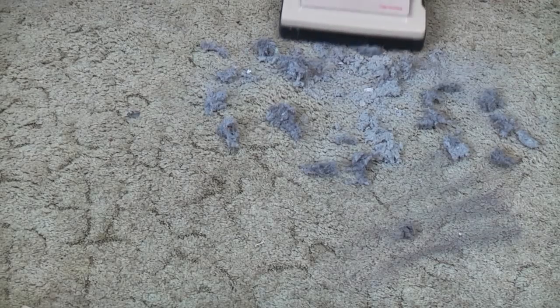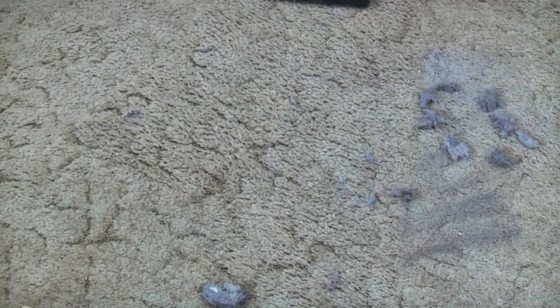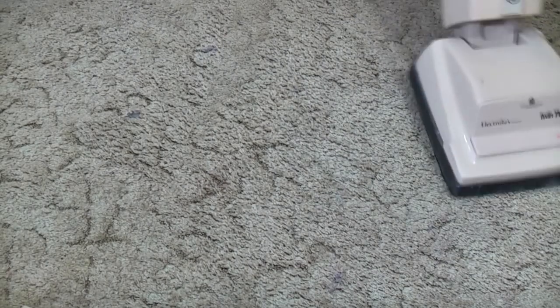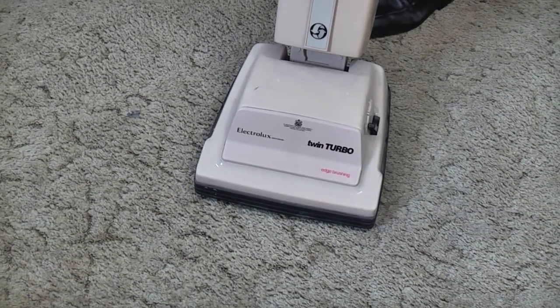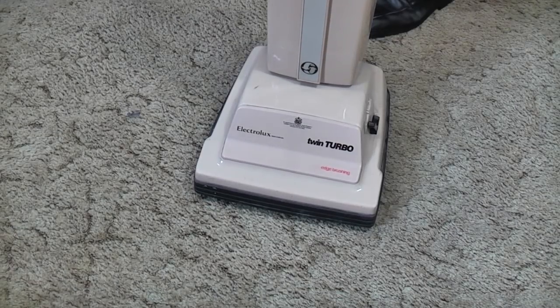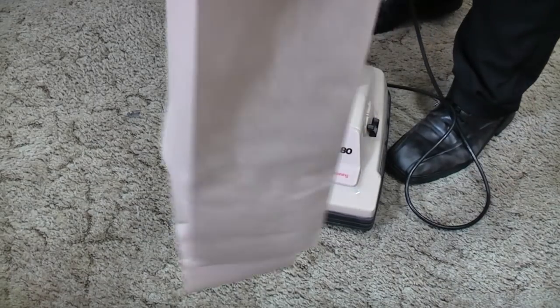I can't feel it pulling the carpet at all. It's just about doing it — barely moving across the floor. There is something metallic and not quite right with that motor. But it has opened the bag out, so it does have suction, and our dirt will be nicely contained in the bottom of there.